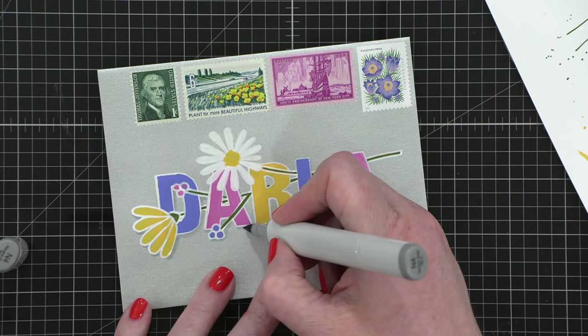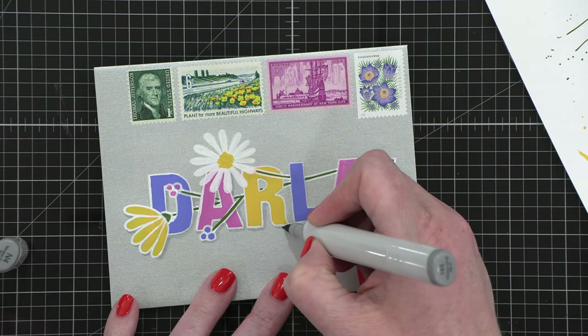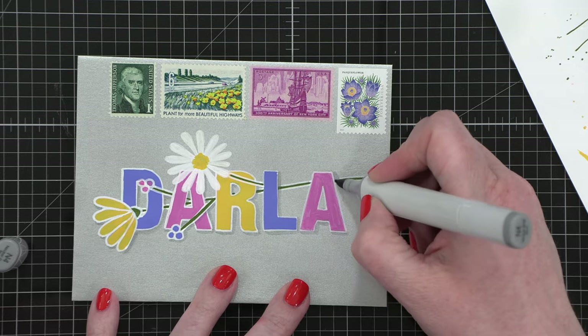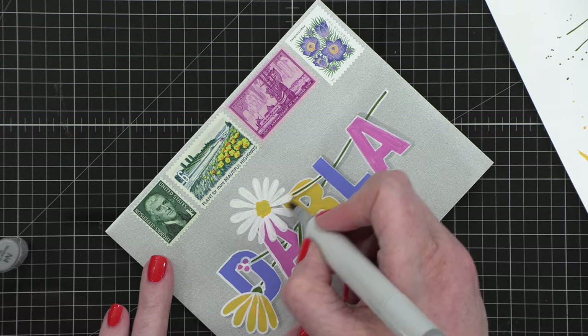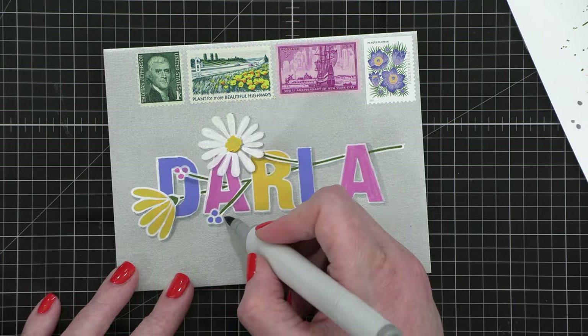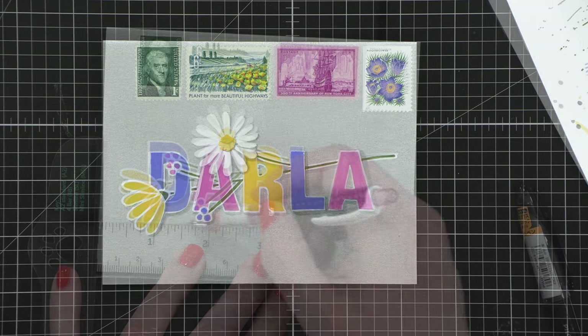I then brought an N4 Copic marker into the mix. I wanted some shadow kind of around the flowers and the letters, and this just gives it a little bit more of a finished look — adding a little bit of shadow is one of my favorite ways to step up an envelope. It looks really, really neat that way. I also added some shadows on the flower, kind of underneath the middle of the daisy, just adding some gray.